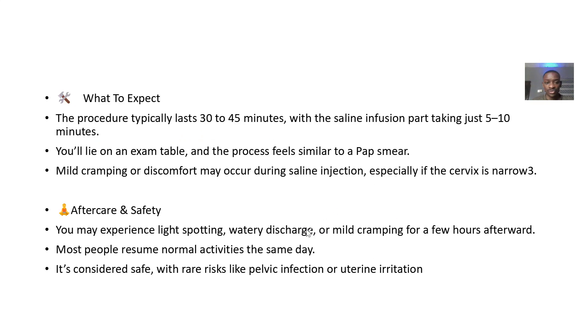What to expect: the procedure takes about 30 to 40 minutes, with the saline infusion itself taking about five to ten minutes. You will usually lie on a table, and the process feels similar to a pap smear. Mild cramping or discomfort may occur during the saline injection.